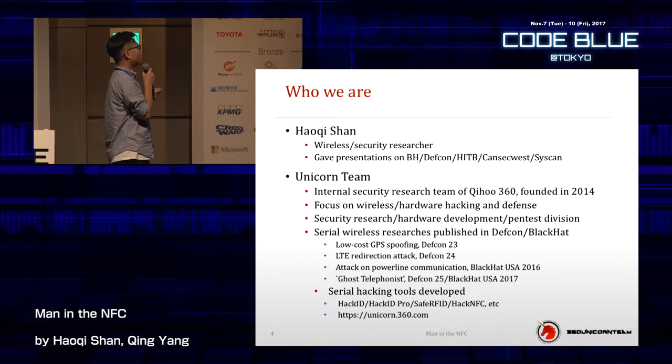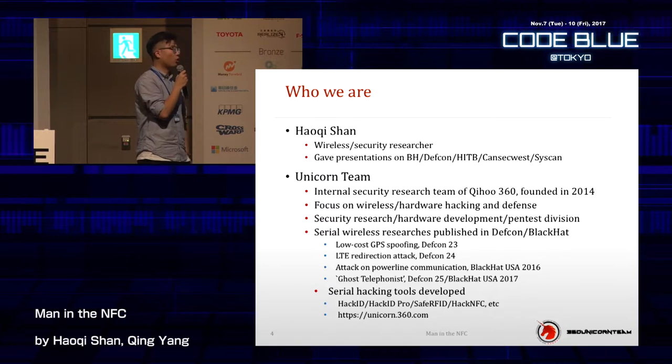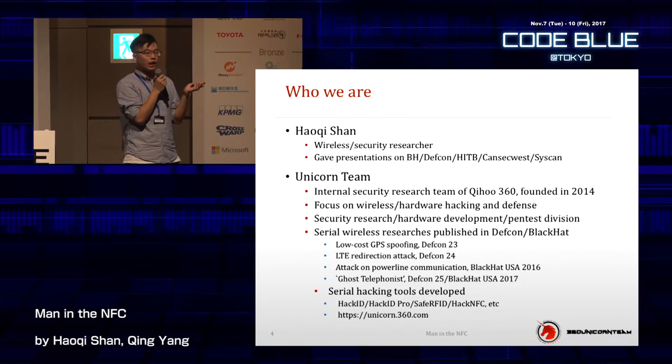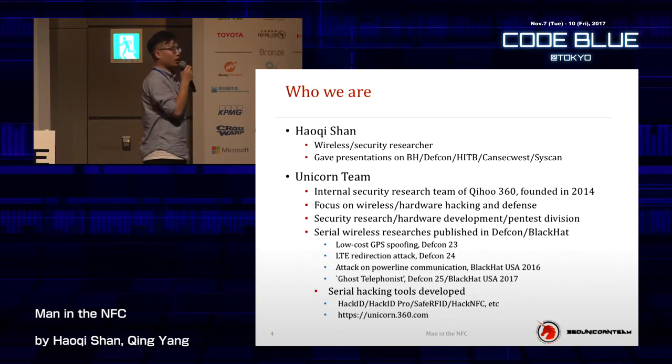We focus on wireless and hardware, and we have three divisions: security research, hardware development, and a pentest division. If you've paid attention to DEF CON or Black Hat over the past three years, you may recall us — we did low-cost GPS spoofing, RT redirection attacks which exploit 4G network vulnerabilities, and we attacked power line communications where you can steal information from the electric company.